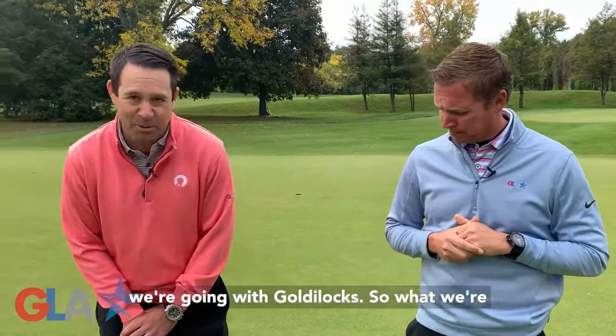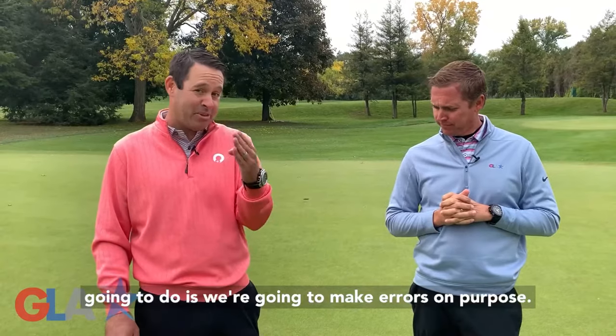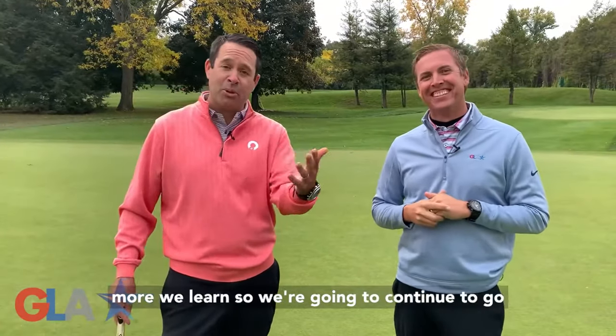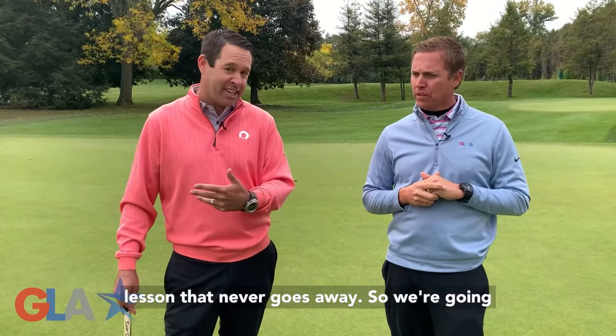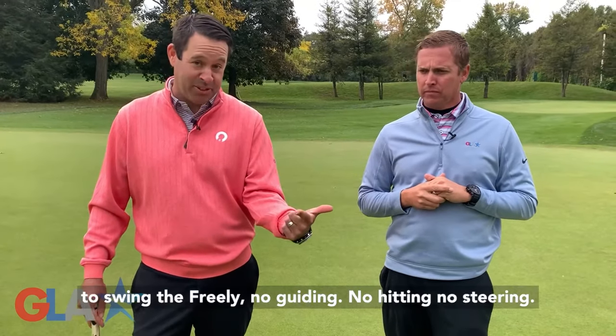So today we're going with Goldilocks! What we're going to do is we're going to make errors on purpose. The more we make errors, the more we learn. So we're going to continue to go down that path and we're also going to continue to swing the putterhead freely. That's another lesson that never goes away. So we're going to make errors on purpose and we're still going to swing the weight freely.